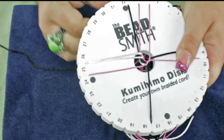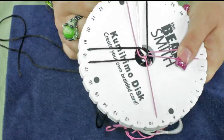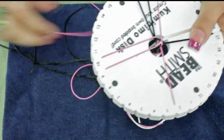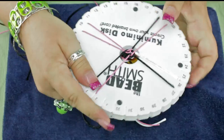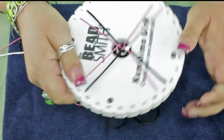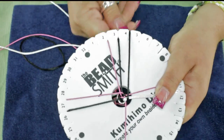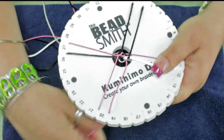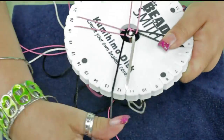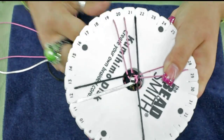Go around one round and I'll show you how it looks. You may also need to replace your disc as you do these projects that are heavier.